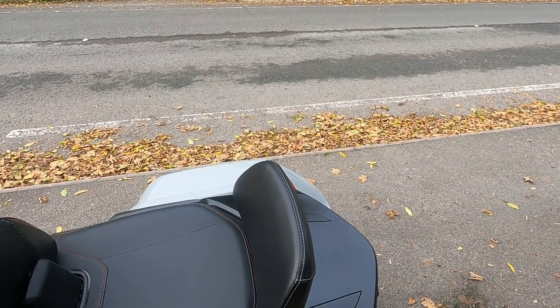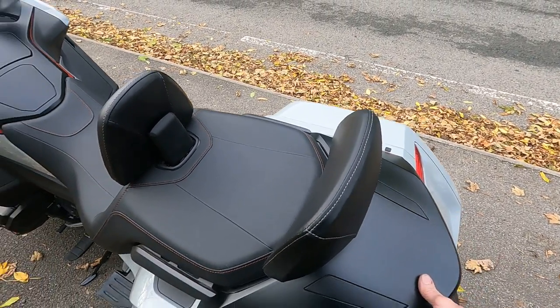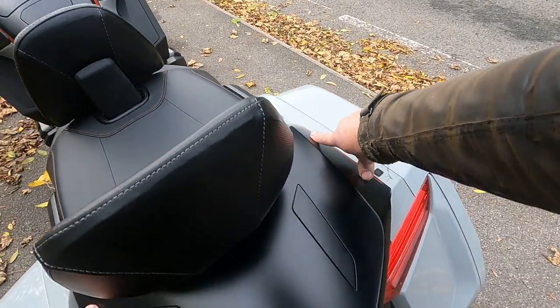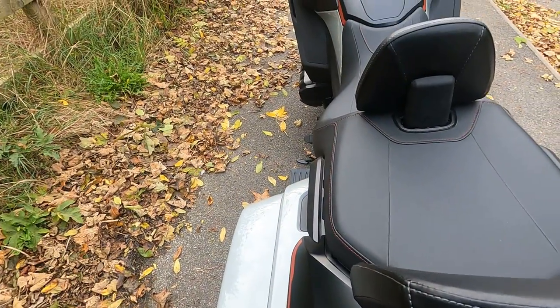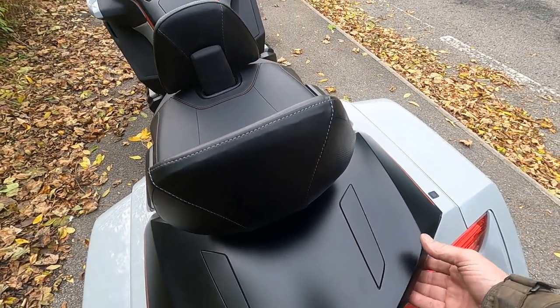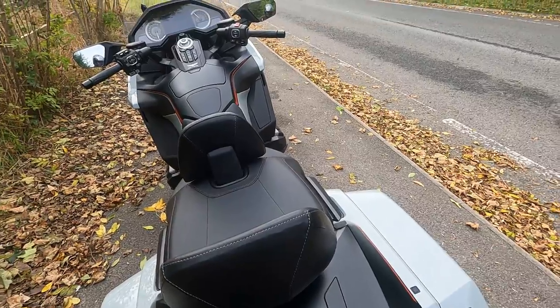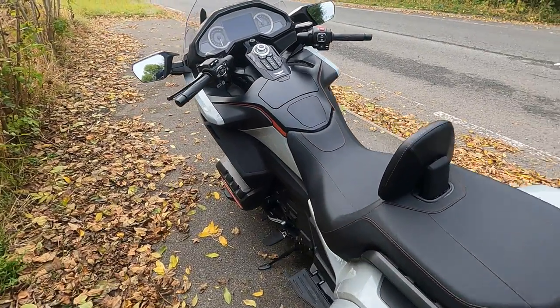The panel is an absolute pain to take off - there are four clips along the back here and they're really tight, two here and two here. You also take out two bolts and a couple of plugs, then slide it backwards. It takes a bit of getting off but once you get it off it's straightforward, easy peasy.